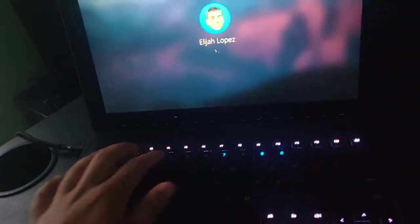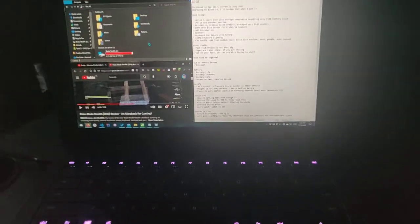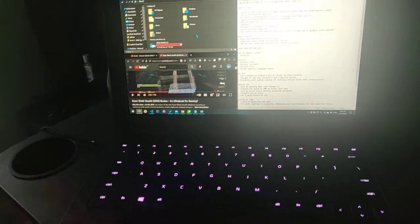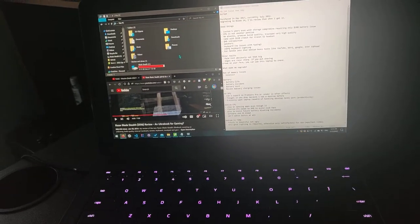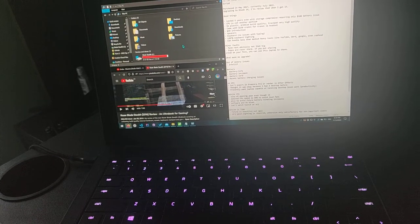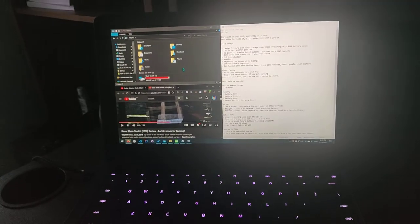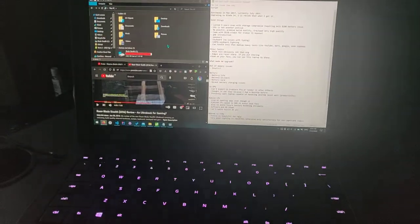This was the cheapest model back in the day. The reason I'm making this video is because I purchased a Blade 14 — and that's very expensive, by the way. I'll review that when I get it. But let's talk about some of the good things before I get to the reasons why I'm upgrading and some issues with this laptop.